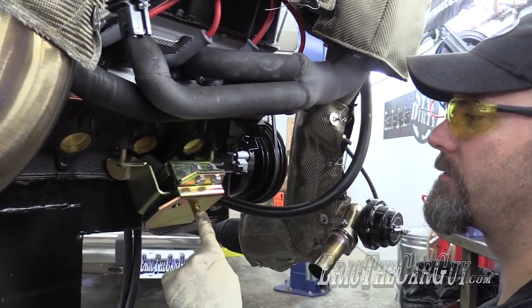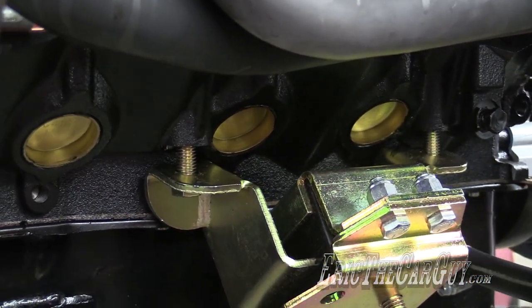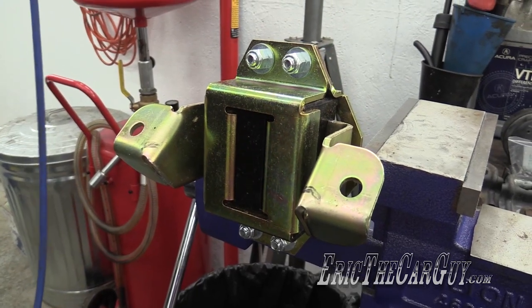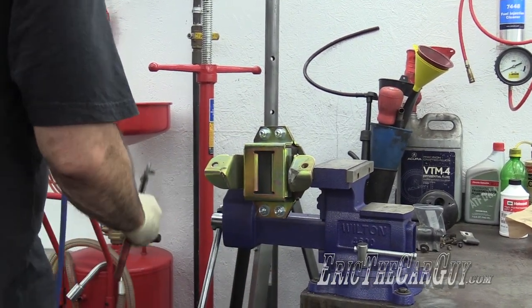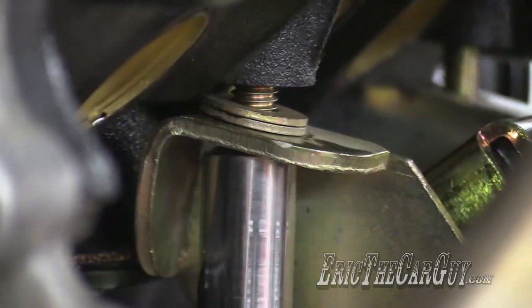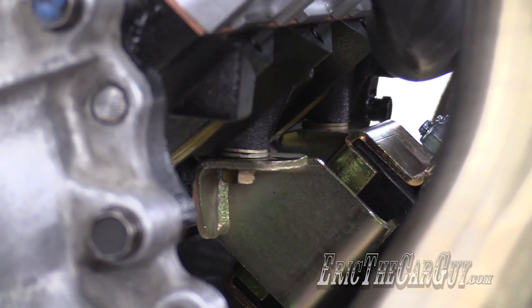I'm just going to draw around here — if memory serves, this peg here was pointed towards the front. Sort of roughly drawing out what needs to be removed, and I'll just cut that section out of there. Here are my marks — I'm going to cut that section off there and there. We'll see if it's going to affect the integrity at all. That looks like it will just do it. That'll work.